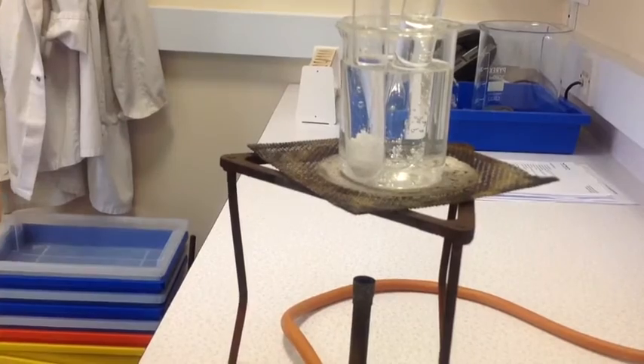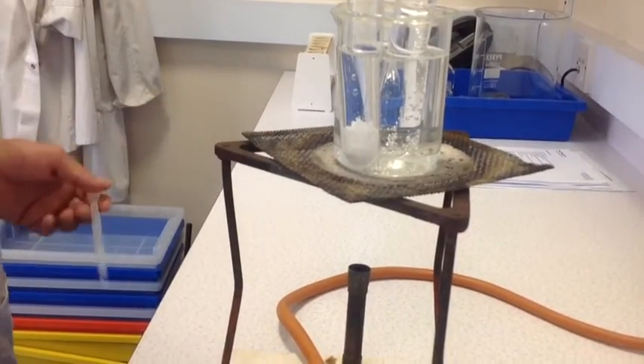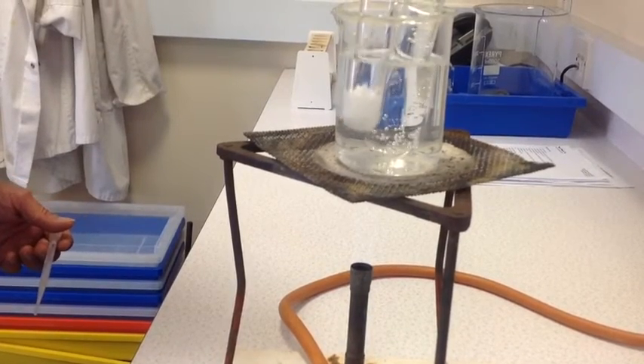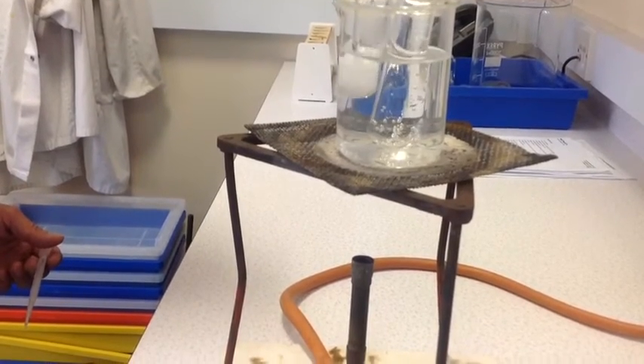I should add that if your water bath is boiling too vigorously you can move the Bunsen out so it doesn't overboil. I'll just hold the boiling tube, give it a little shake. I'm going to need more in there, I can see.